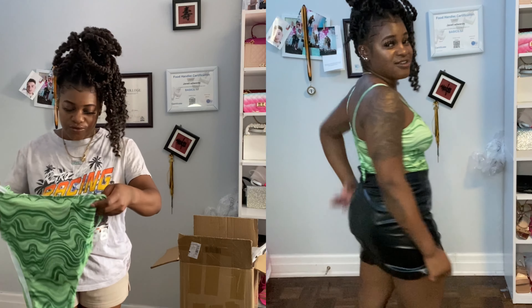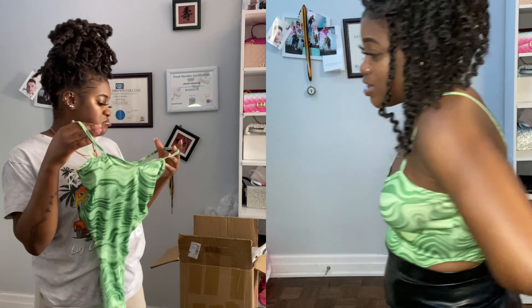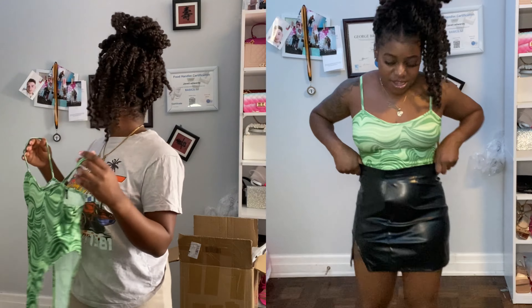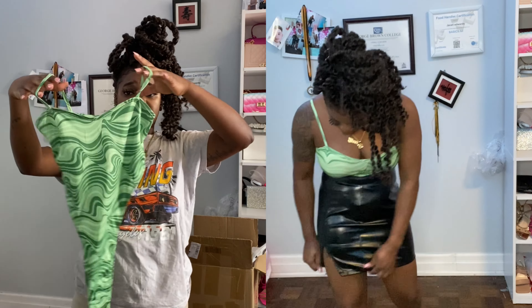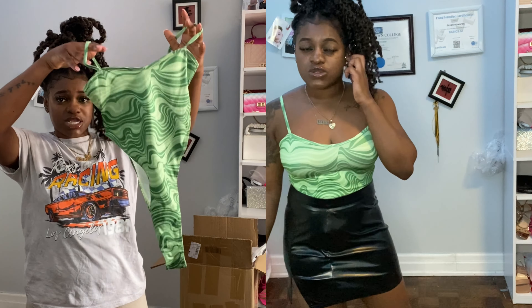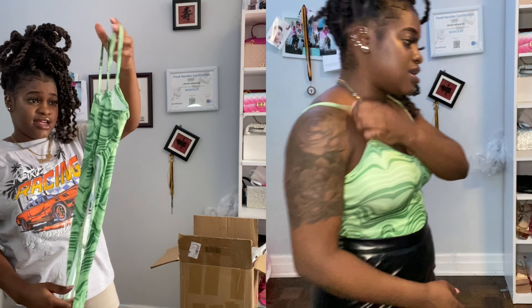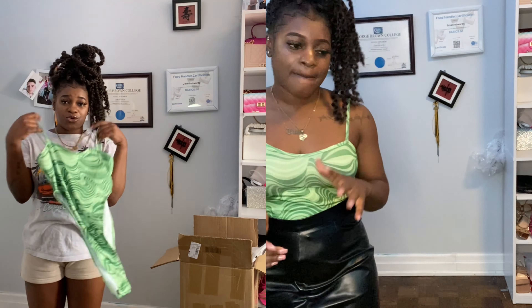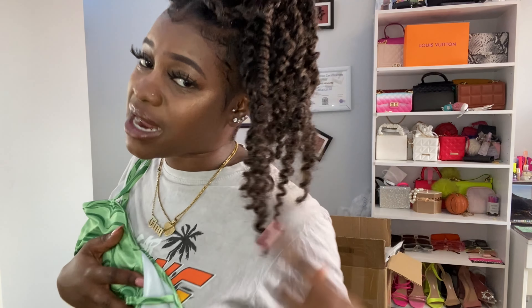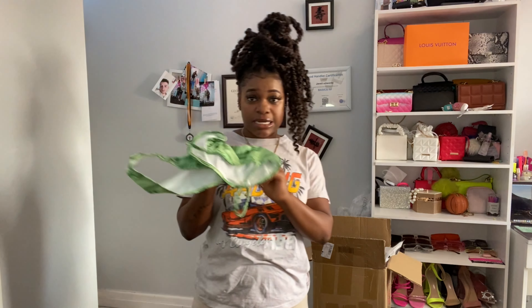This is a green bodysuit. I don't really have any green tops or anything — I got this because I kind of like the color green. It's actually nice. I'm thinking about what I'm going to wear this with because I'm about to look good. This is it.